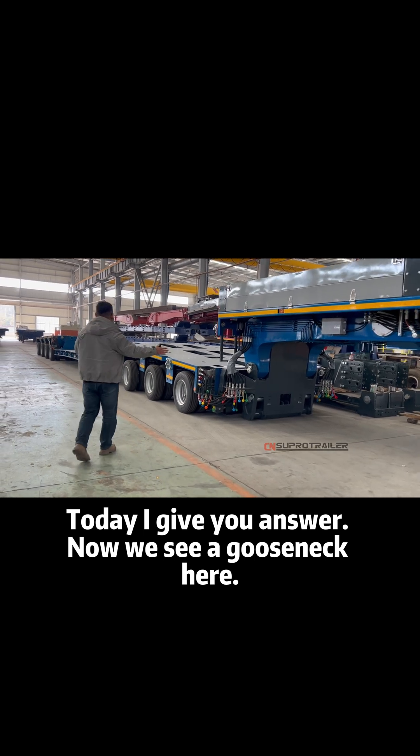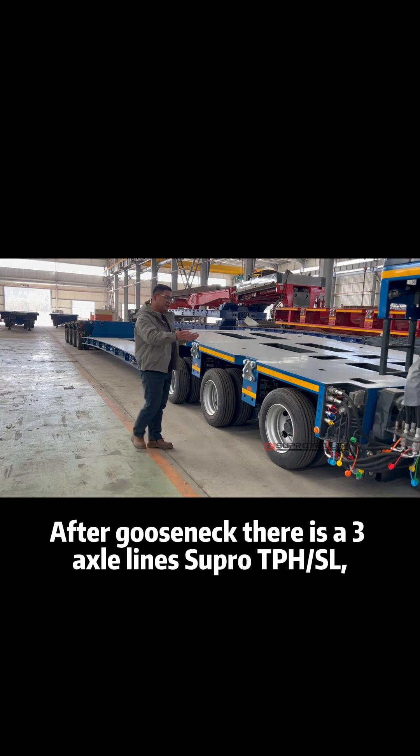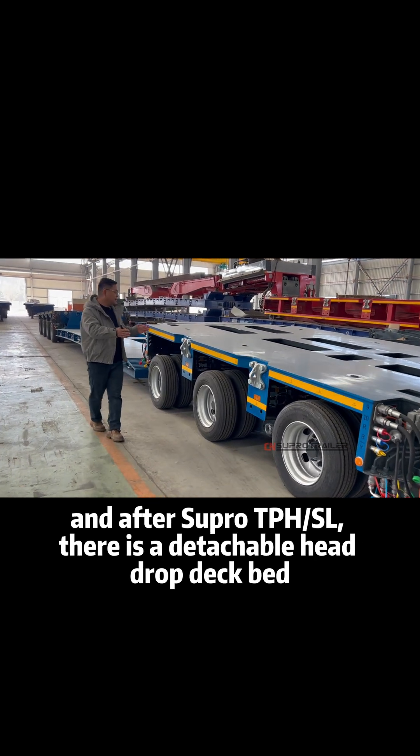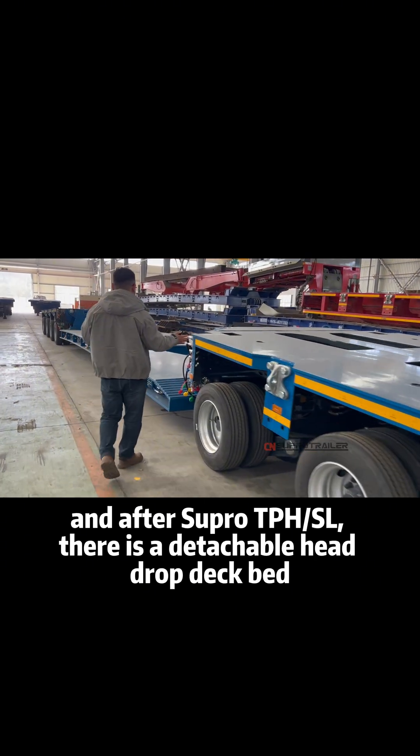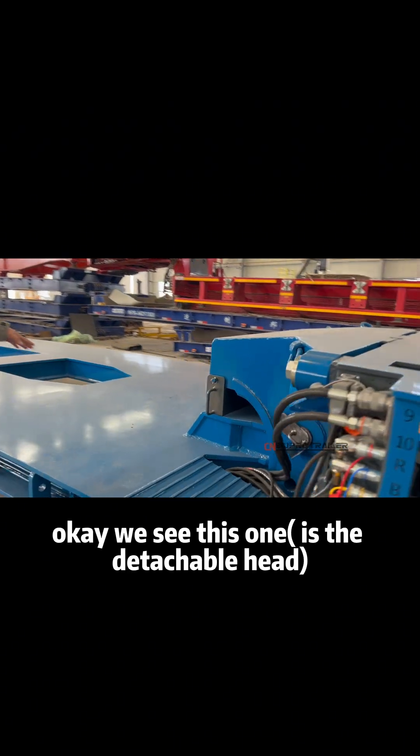Now we see a ghost neck here, and after the ghost neck there are three axle lines TPH-SL. And after TPH-SL is a detachable head drop deck bed. Okay, we see this one.